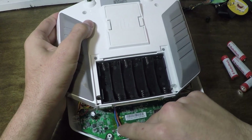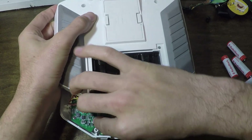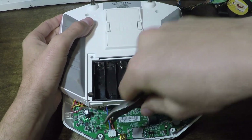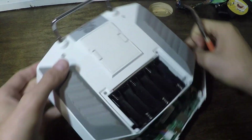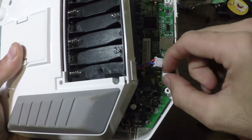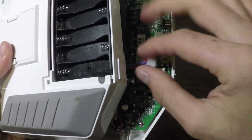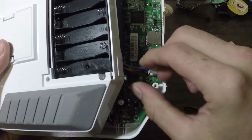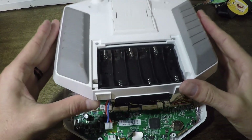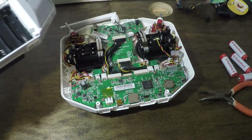Lift it up slowly — you're going to see a little cable here. We don't want to pull this power cable out; it connects our transmitter to the battery compartment. Use your needle nose pliers to carefully pinch the connector and pull it out. Be careful not to use too aggressive a side-to-side motion, and don't dislodge the plug from the board. Once that's off, you can pull the rest of the back panel off.